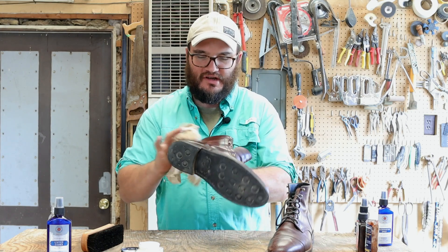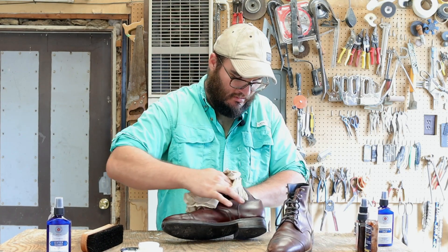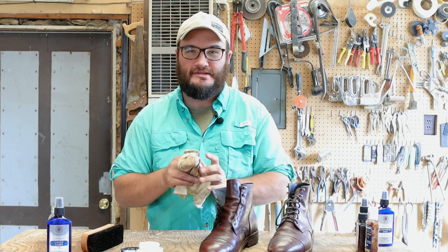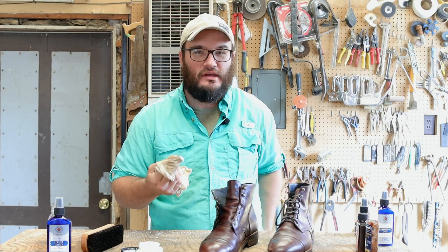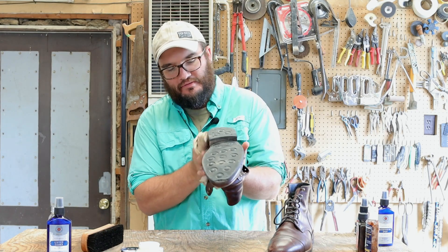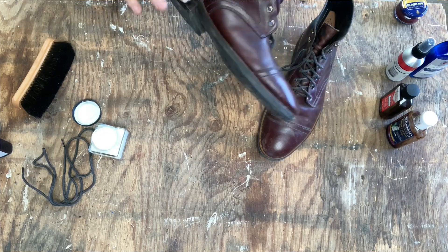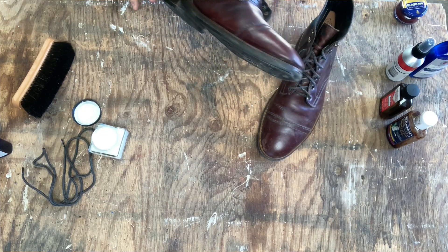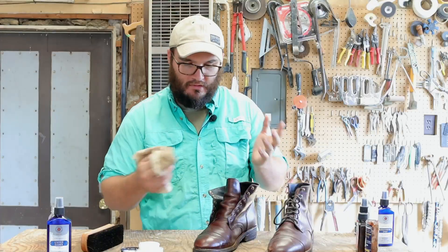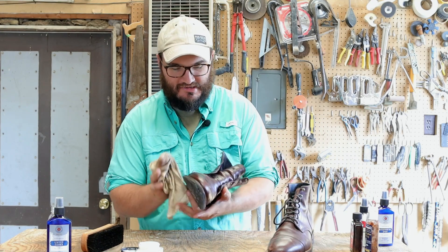Sometimes if my boots just need a little cleanup I won't even take the laces out. You can definitely hit the edge of the boot and that heel stack — the heel stack is leather too. While you're at it, grab your belt and wallet since those are leather products too. The heel stack is something you don't want to forget: it's closest to the ground and the ingrain of the leather, so it can absorb quite a bit of conditioner. Since the Renovator is neutral, you don't have to worry as much, but be cautious around any edge dressing or pigmented areas.